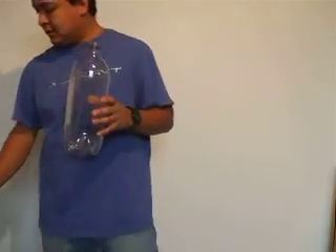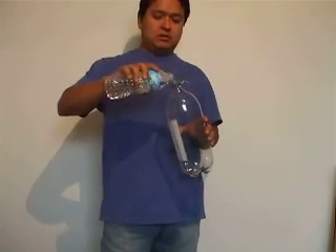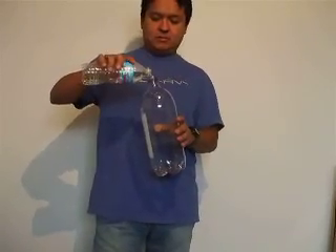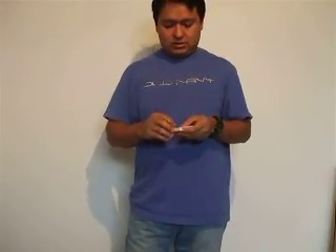And then I'm gonna pour a little bit of water inside — not much, just a little bit. Now somewhere I have matches right here, and I'm gonna light up a match.